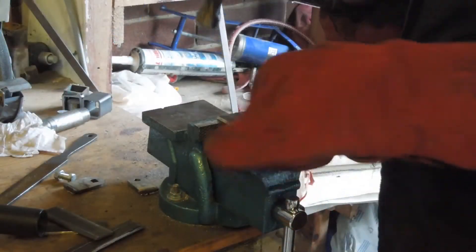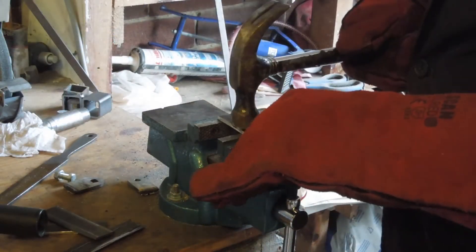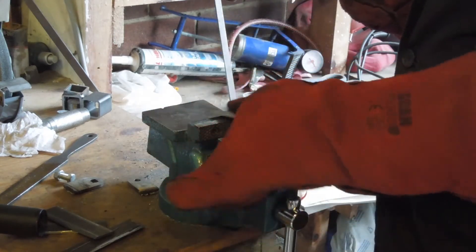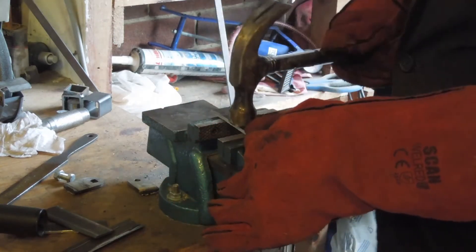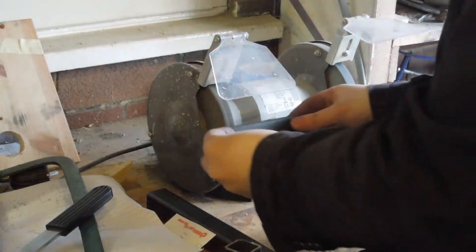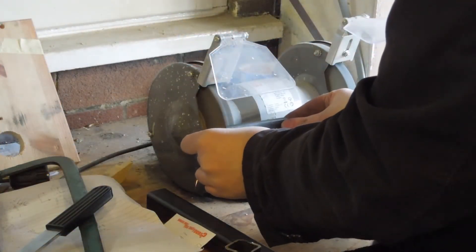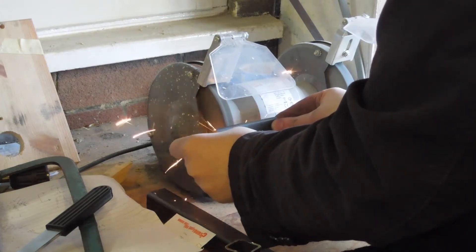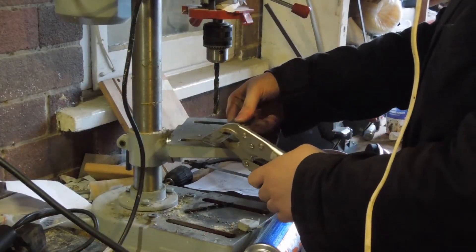The bar curled up a bit from the cutting so it needs to be hammered flat again. The thing I love about cheap tools is the freedom to abuse them. Then cleaned up on a bench grinder. I decided to clamp the two tabs together for drilling.